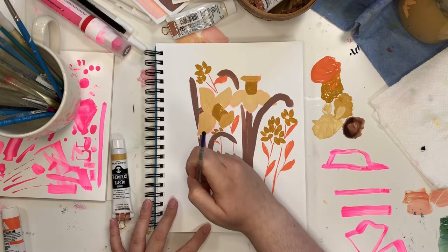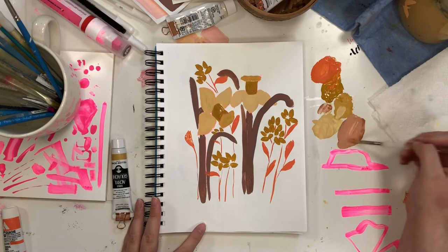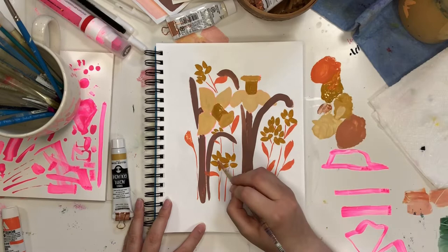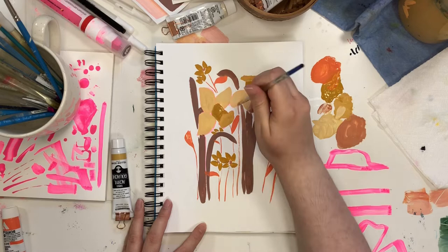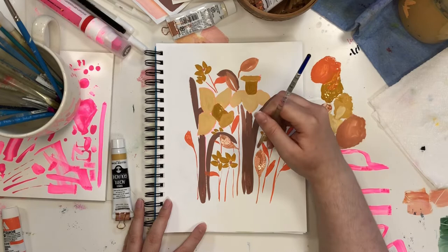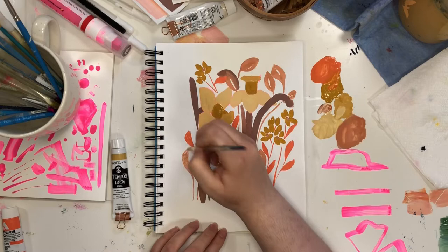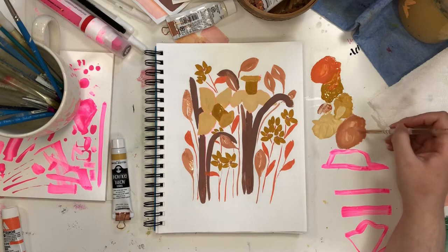By mixing these colors together — even just a little bit, like adding a little coral to the ash rose, or a little coral to the yellow ochre, or yellow ochre to the coral — you are creating a color family. You're creating a color family where these colors might not normally go well together, but when you start mixing them, they get the same tonage mixed in, which makes it so that they go together.